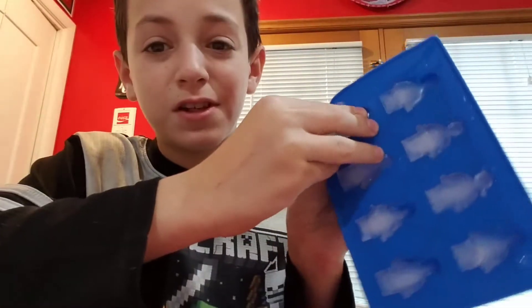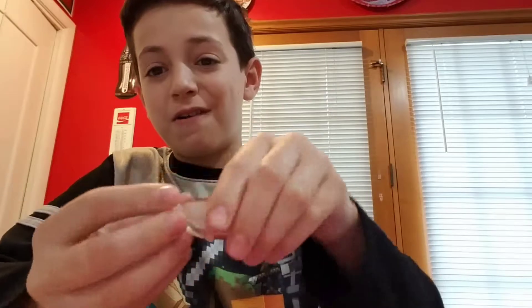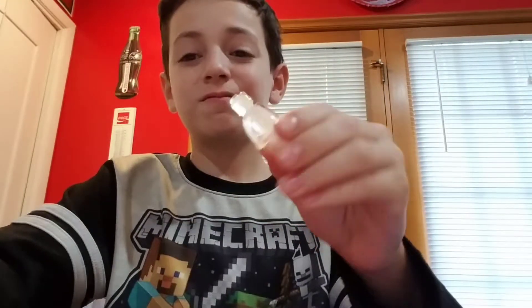I'll be back in the morning to show you guys the results - the whole tray of Lego figures. I think it'll be really cool! Alright, it is the next morning and I am about to get out the ice Lego figures. Here it is - it's awesome! Peeling them off is really easy, and you got your own Lego figure. It's an ice Lego figure!